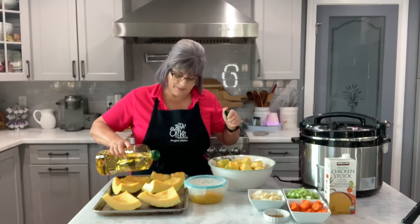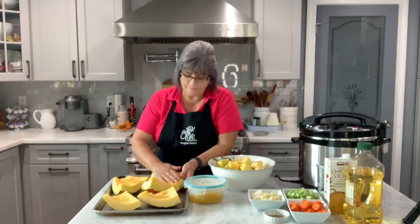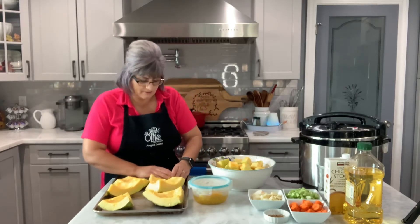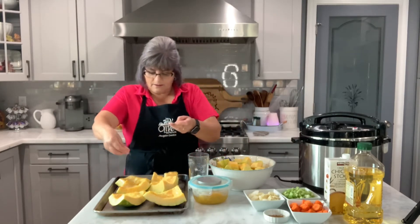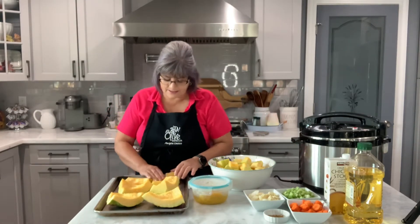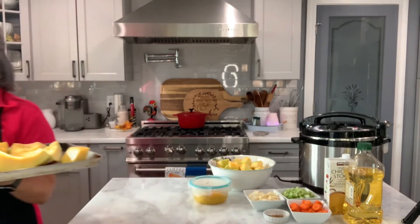I'm gonna put a little bit of olive oil, drizzling all over this pumpkin, and I'm gonna roast this. You can eat this just as a side dish - you can make casseroles, I'm gonna make a soup, there are many ways. We used to eat this as a side dish at home. I'm gonna put a little bit of salt, season all this, and this goes in the same oven as my pumpkin seeds for about 40 minutes, or until you pierce them with a knife and they're soft.